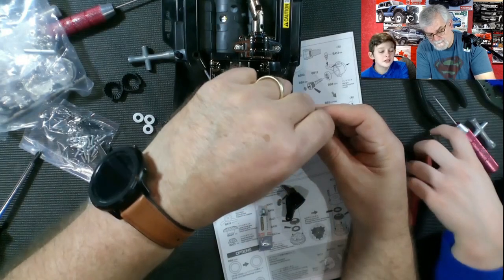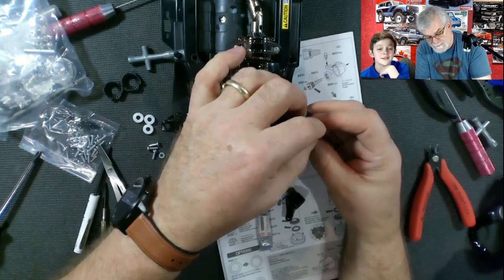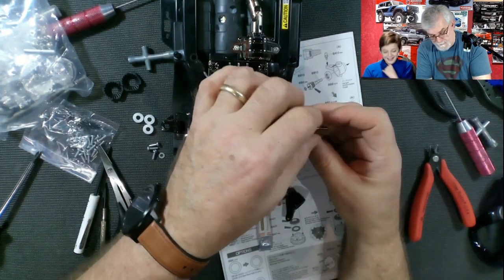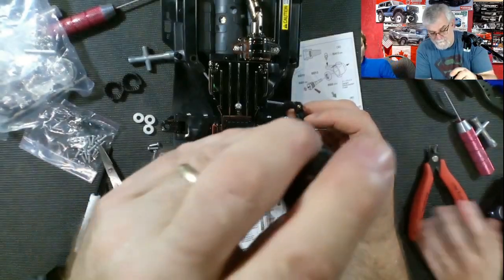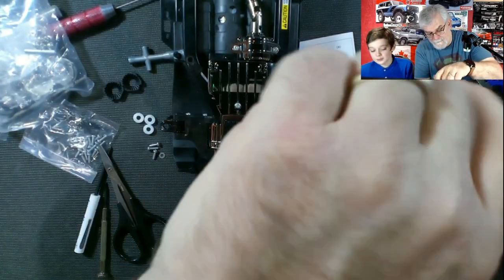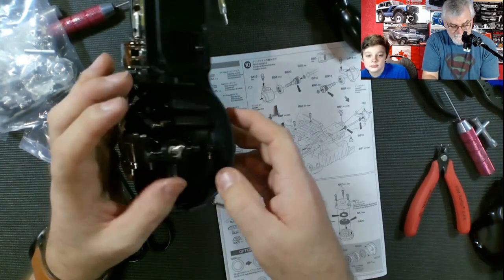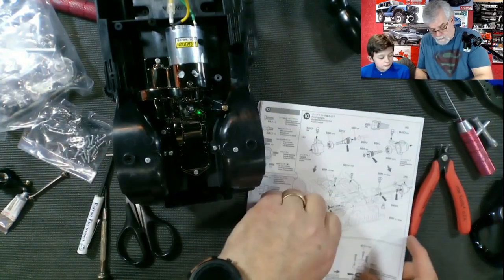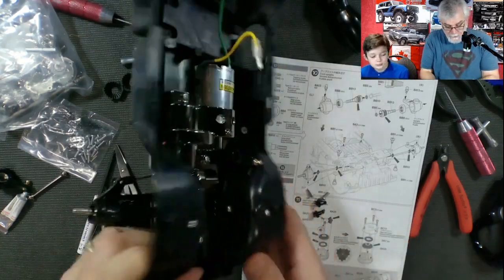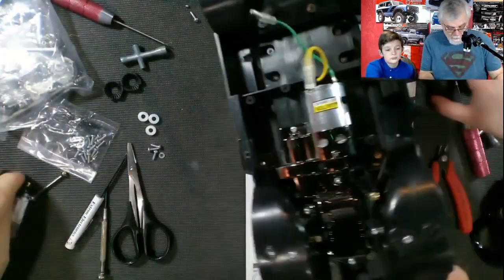Imagine someone gives you an RC and the instructions are not in the box — that would make it hard. If you know, you can probably do it without instructions, but that would be harder. Now is when you put the wheels and stuff! Yeah, we're getting pretty close — we are going to put some wheels and do some different stuff. Now we're going to do the other side real quick with the pliers, just like you did a little while ago.